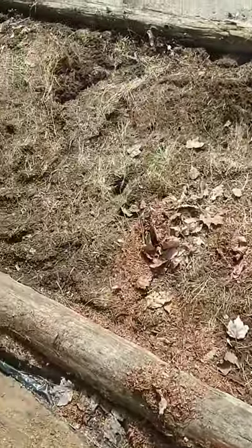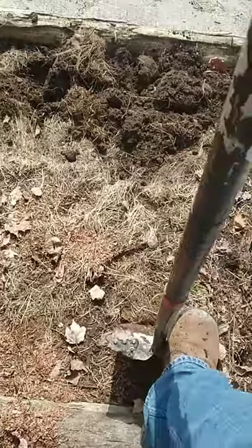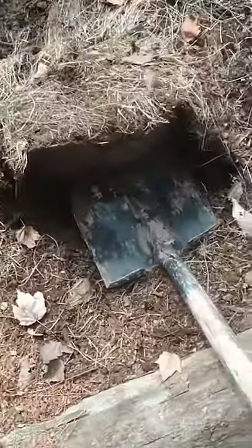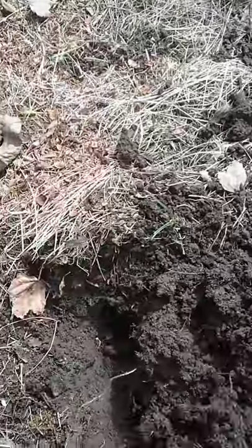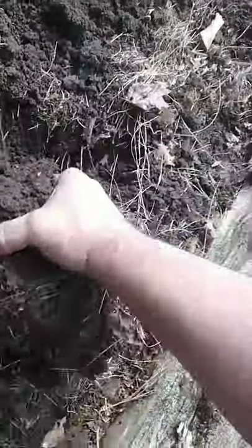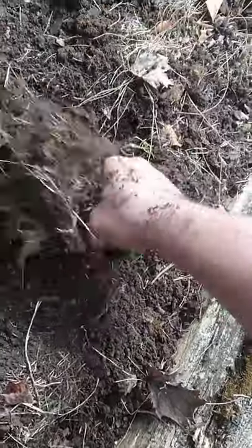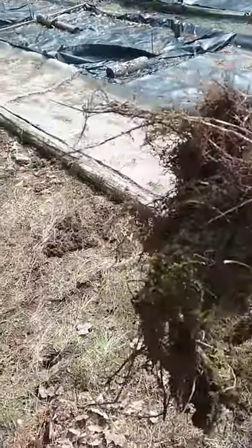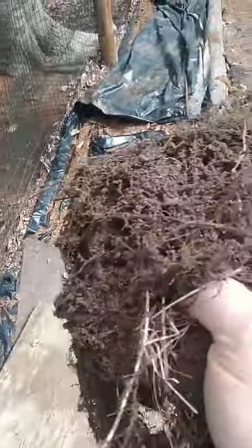Grass is one of the most difficult weeds in the garden in my opinion. To get this grass out, what I'm actually going to do is dig down deep and pull the soil up so I get the grass roots and all. Then I'm going to take that ball of soil and shake all the dirt off of it, because if you leave those roots there in the ground they'll just come right back up as more grass.